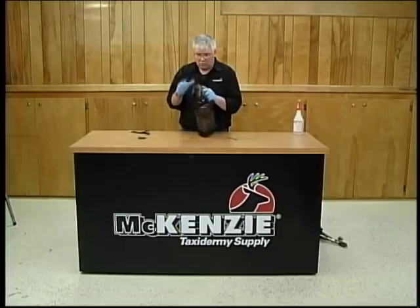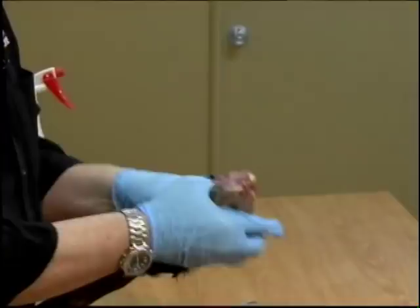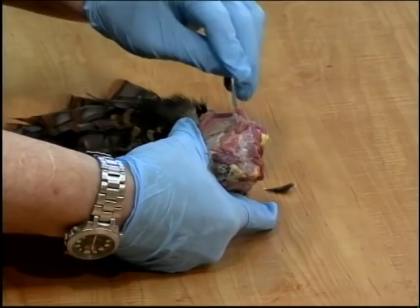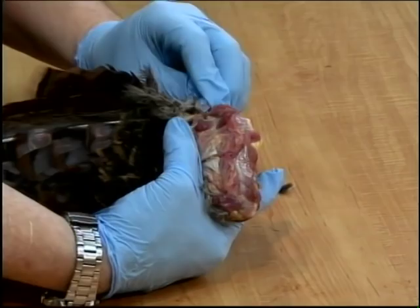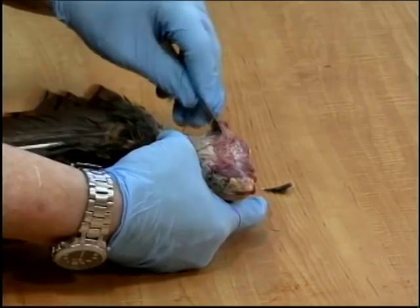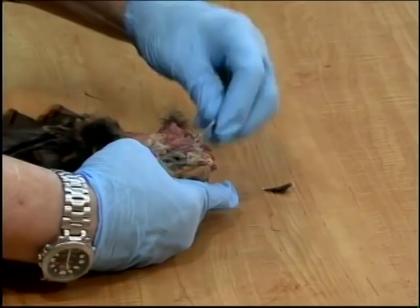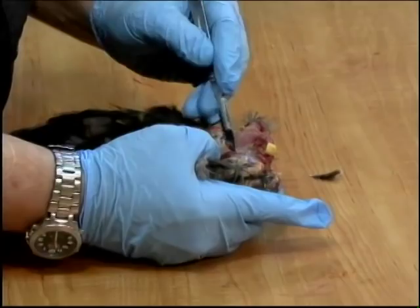We want to finish skinning. I simply work this skin down, take my scalpel and carefully expose the actual under skin. You do not have to have a scalpel, although they're not very expensive and they work awfully well. But you do have to have a very sharp knife, whatever knife you choose. If it's a pocket knife, be sure that it's extremely sharp, because the more you have to put pressure on something to cut it, the more likely you are to make holes or do damage.